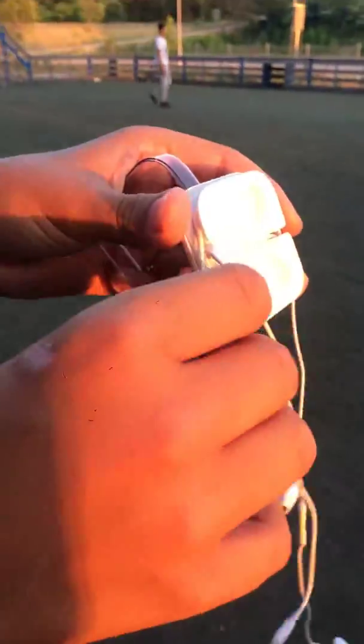Just watching it untangle is like food porn. This is very, very high-tech indeed.